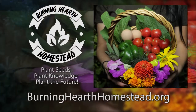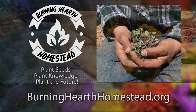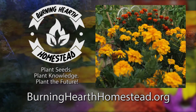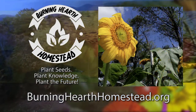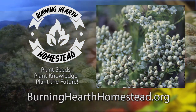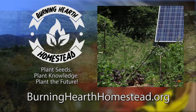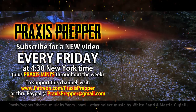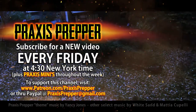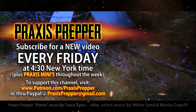That's it. Thanks for watching. This episode is brought to you in part by Burning Hearth Homestead, a non-profit that aims to provide seeds, live plants, and education to the community both local and extended. Plant seeds, plant knowledge, plant the future. If you'd like to thank them or find out more, go to burninghearthhomestead.org. Please subscribe and tune in every Friday at 4:30 New York time for a new video. If you'd like to support this channel, you can do so through Patreon or PayPal.